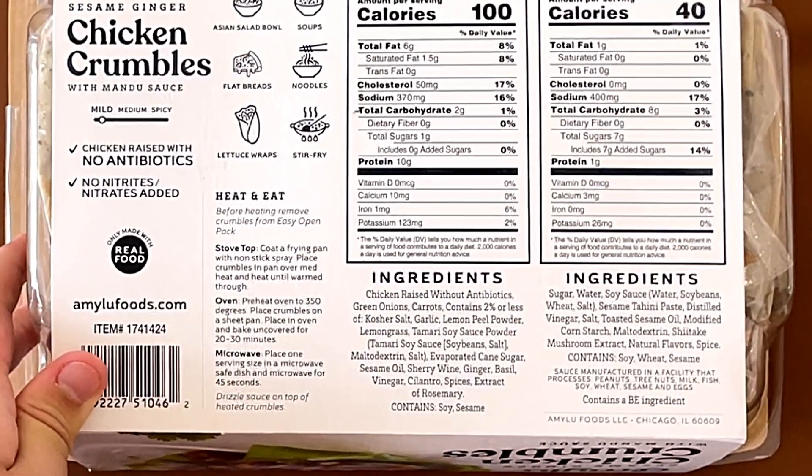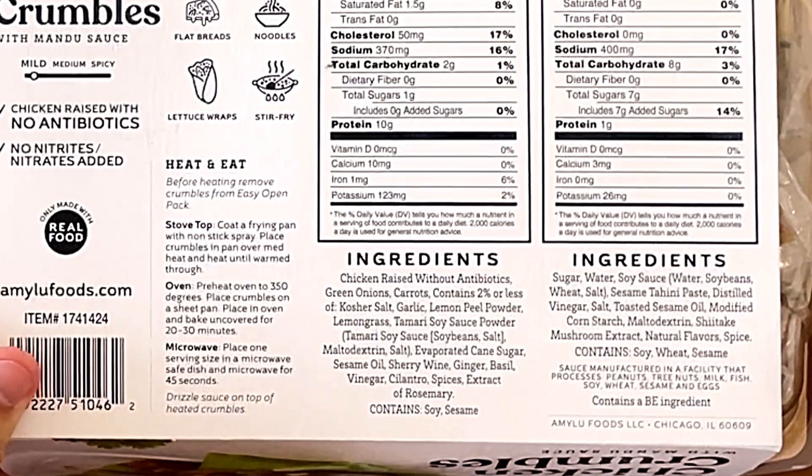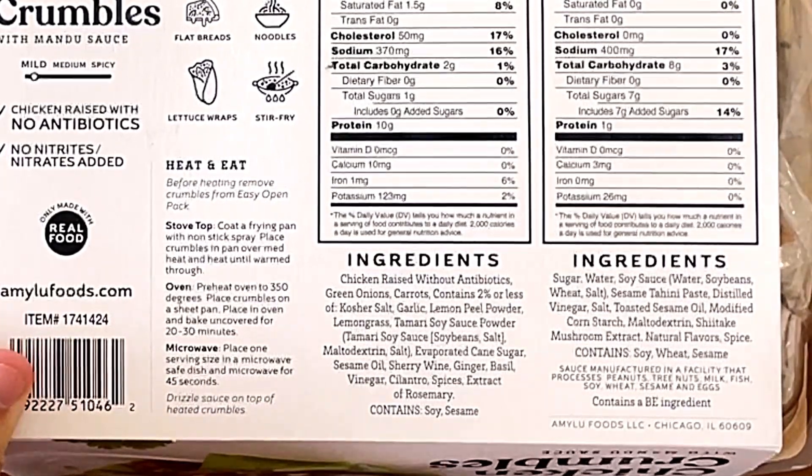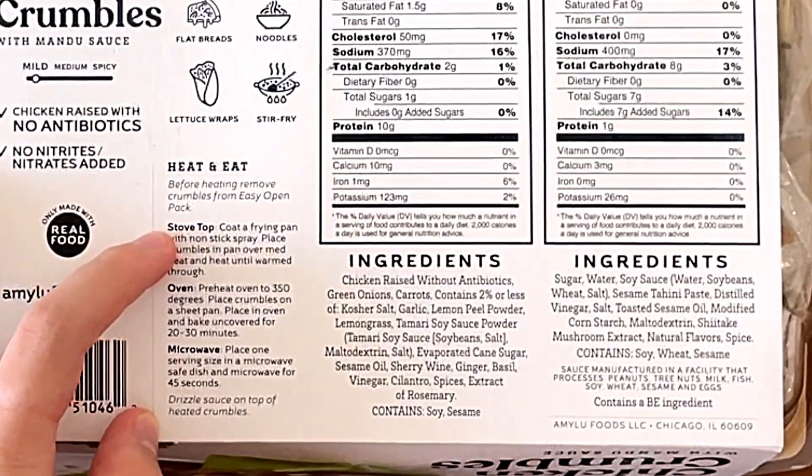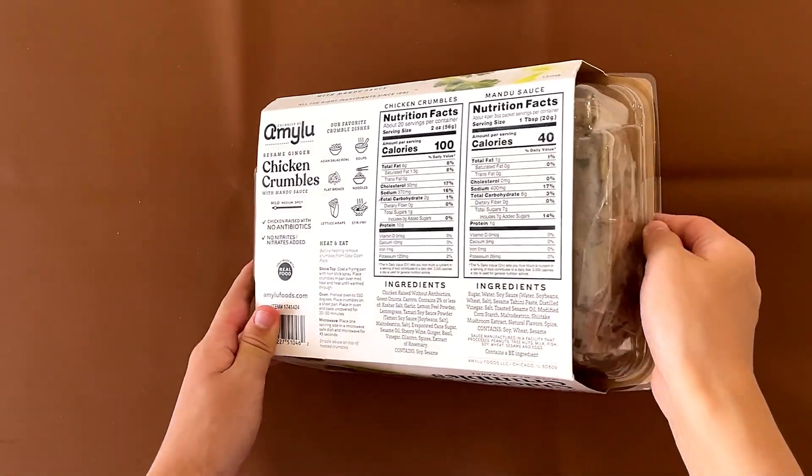There's cilantro in the chicken, in case you're wondering, and there is ginger, as the name says. My mom won't be able to eat it — or she will, I hope. For the heat instructions, we're doing stovetop, and the other instructions are oven and microwave.